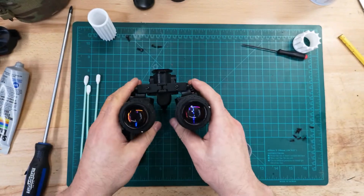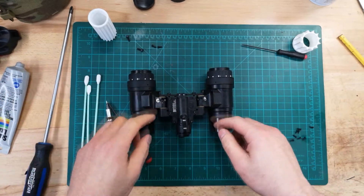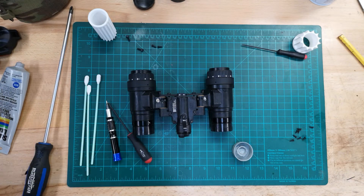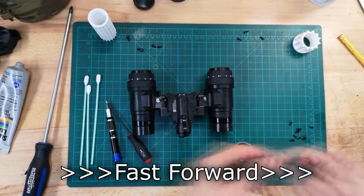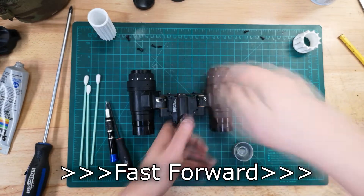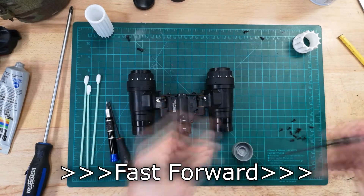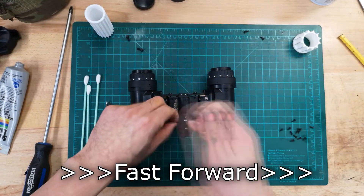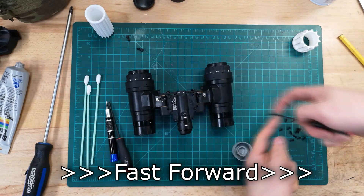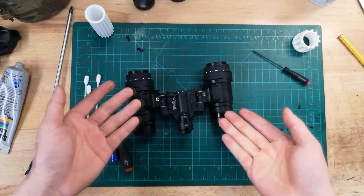There are two more sets of screws to change out on the housing. First, the body screws — the same 1.5mm screws — should be swapped for slightly higher quality ones. The original ones are not sized consistently, strip out easily because they're off spec, and their coating doesn't look good. When changing these out, go one at a time so you don't have to take the cover off and affect the seal.